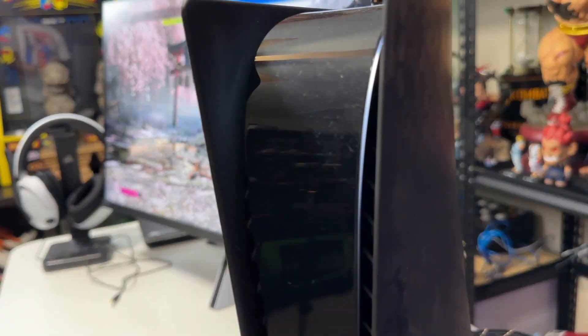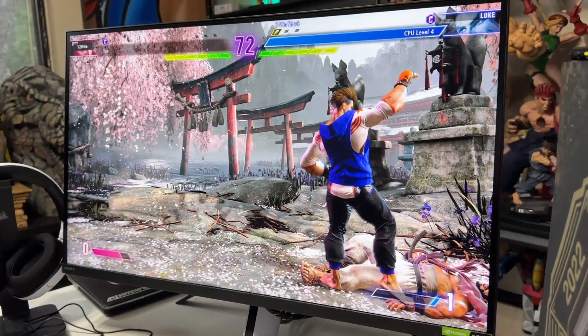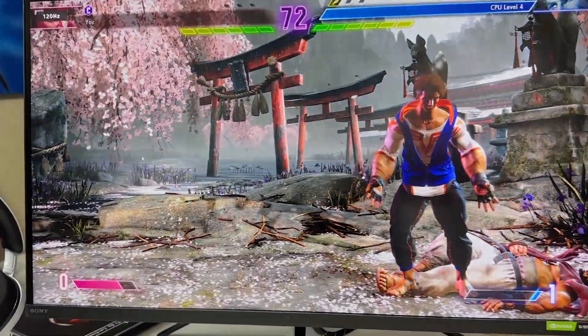Welcome back everyone, I'm Jabaili on the CEO Gaming Channel, and in this video today I'll be checking out the Sony M3 Endzone Monitor and also the H3 Wired Headset, which are both the official monitor and headset of the world's largest fighting game tournament, the Evo Championship Series, taking place later this summer.